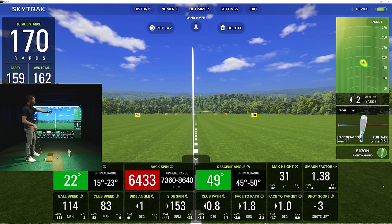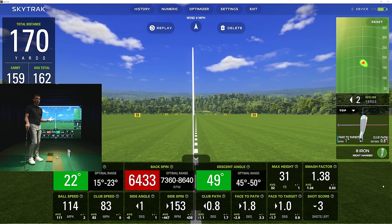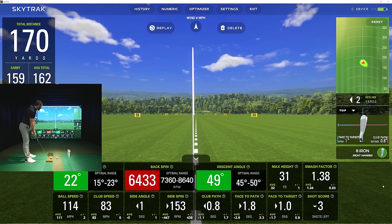Carry looks really nice on that one — spin is in an acceptable range for me. Now I need to see if I can get this ball working right to left. I like how it shows those arrows: the pink line is your club path and the blue line is your face to target. As an instructor, you could show this to a student and figure out what's going on. I also like the heat map showing the range of shots I've hit. I only need three more shots for a shot score.